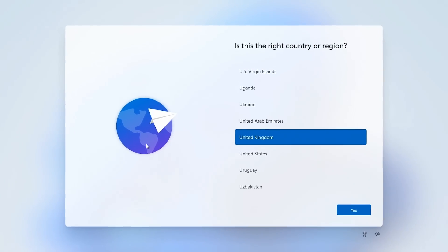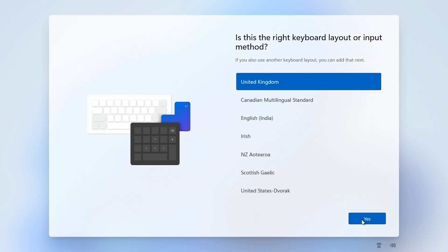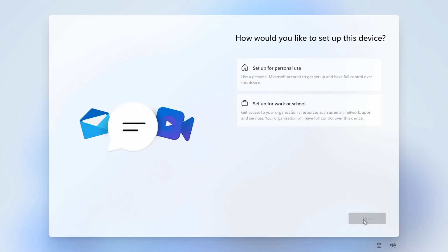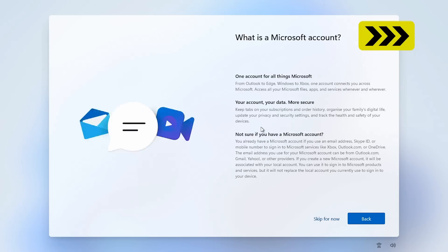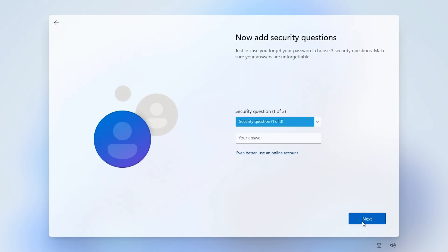We're towards the end of a standard Windows install process. I'll click yes to confirm I'm in the UK, confirm my keyboard layout, and skip adding a second keyboard. We accept the license agreement, set this up for personal use, and next. It wants me to add a Microsoft account — I don't particularly want to do that, so I'll go to sign-in options and use an offline account, and skip that.